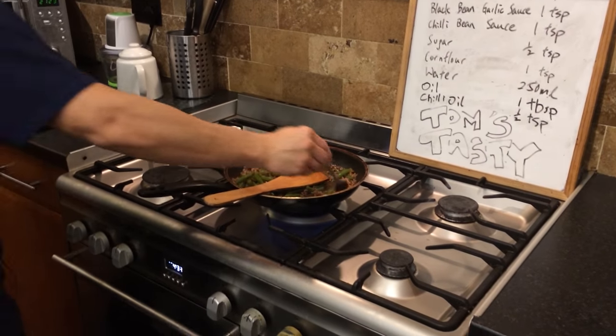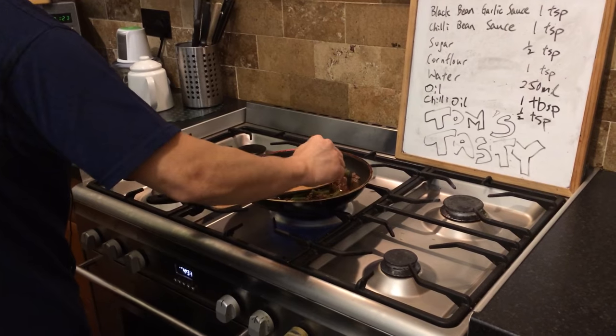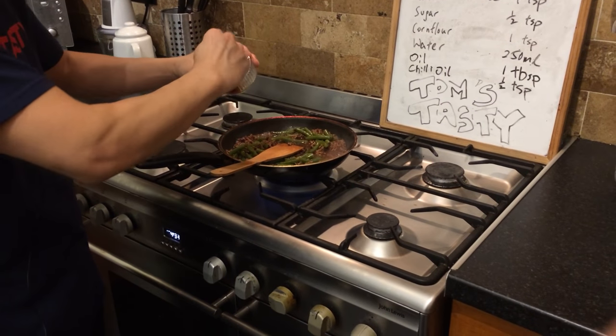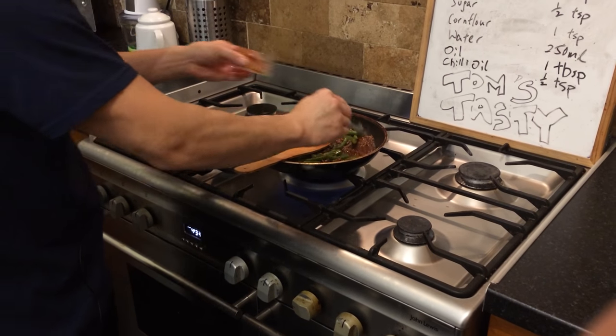In goes the black bean sauce — you can get that from a Chinese supermarket. Some supermarkets sell it too, like Tesco probably. And then there is the chili bean sauce — it's a tablespoon — so it's fairly spicy this.